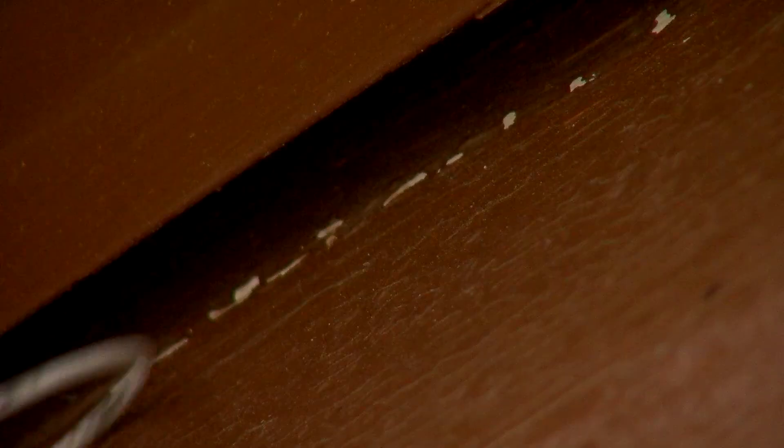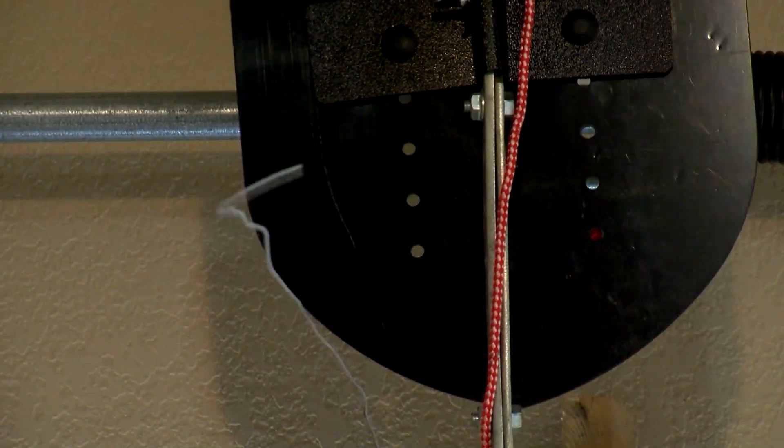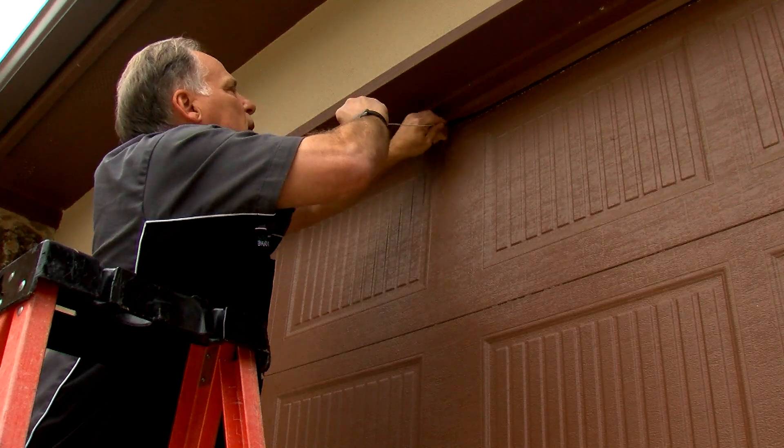Don agreed to once again play the part of the crook to help put the garage shield to the test. He starts fishing, looking for the rope — but seconds, then minutes go by, and Don still can't connect. Even with some direction offered toward the house, during the test the hanger is never able to outmaneuver the shield.